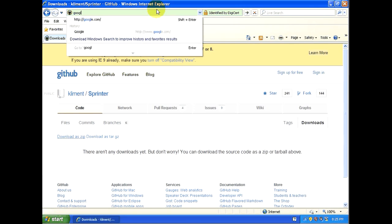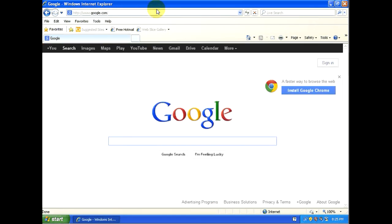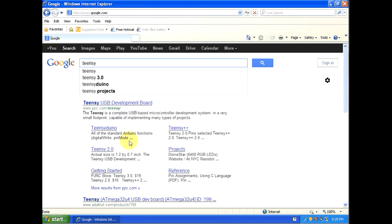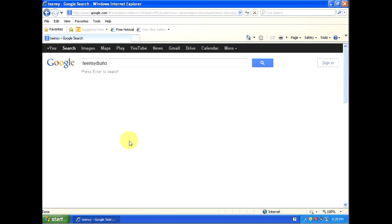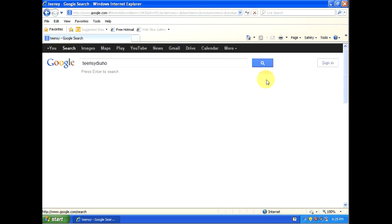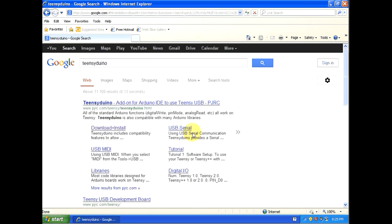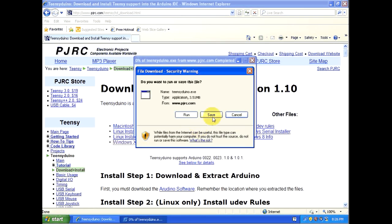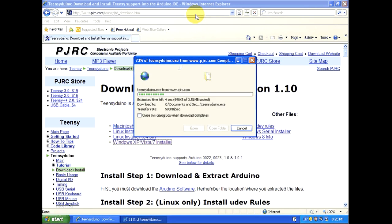Go back to Google. The next thing we're going to need is a program called Teensy Duino. This is going to be the driver for the USB port on the printer board. The first hit looks like it'll work — it's pjrc.com. Click on the download link and we're going to need it for Windows XP. Save it to the desktop and go back to Google.